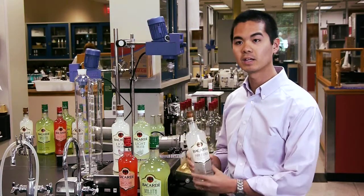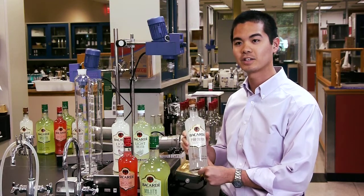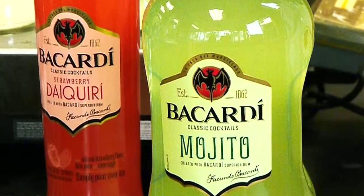With the Pina Colada, I added a splash of coconut water, and it really helps give it that fresh taste to simulate that of a freshly made cocktail.